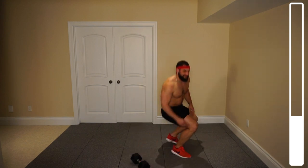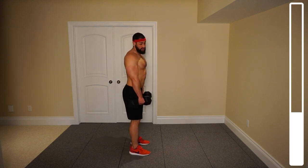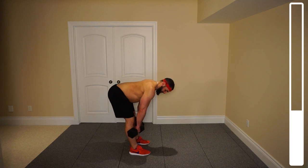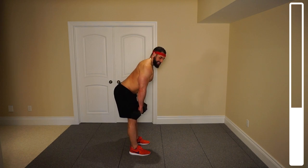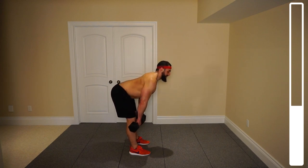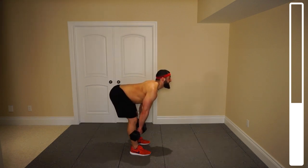Next we've got some stiff-legged dumbbell deadlifts. Grabbing both dumbbells — this is going to be targeting our hamstrings and our glutes. Feet at about shoulder width stance. The goal is to keep your legs stiff and straight while you stick your butt out and bend at the hips, bringing those dumbbells below the knees. As soon as you get below the knees, keeping those legs stiff, you're bringing those hips forward and squeezing the glutes. Legs have a soft bend but they're not bending as you go down — bending at the hips, lower back nice and straight. We've got 12. Ready and go. And good.